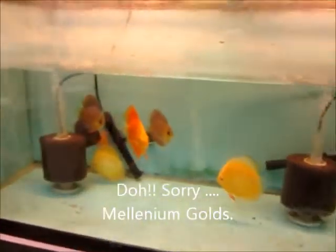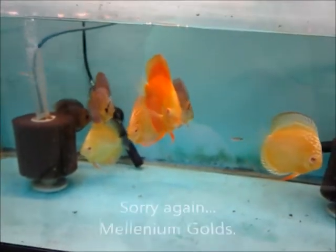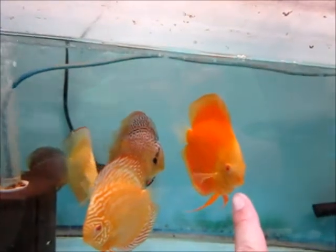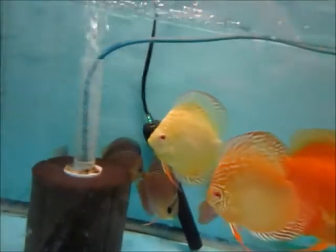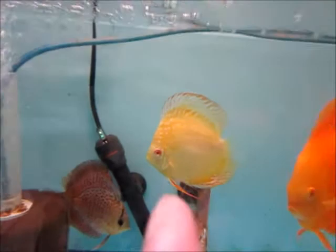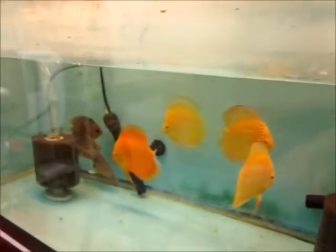Now let me show you a normal pearl diamond. In this tank, believe it or not, this one, this one, this one, and the one behind there — those are all pearl diamonds. The difference is this guy has been color fed. I've been feeding them Tetra Color Bits over there. This one seems to eat the most and has turned really, really orange. These two eat a little bit of it and they've put on a little orange tint. But that one back there, you can see he's still yellow. And this guy — I'm still trying to get him to eat colored bits and he still won't. He's still on blood worms and beef heart but he just won't touch the colored bits at all, and you can see he's the most yellow of them all.